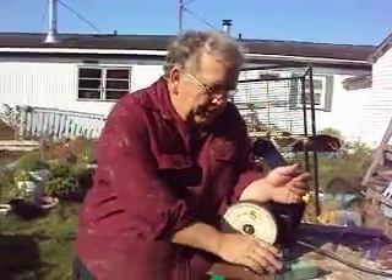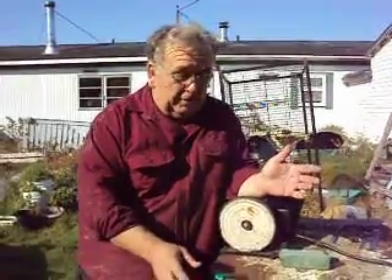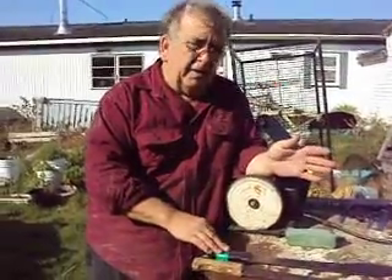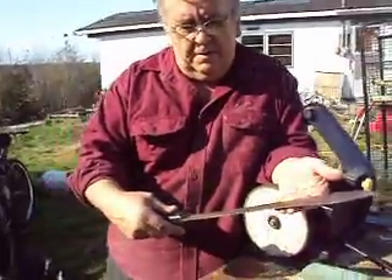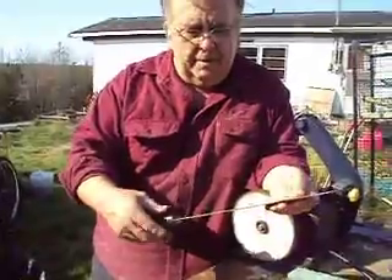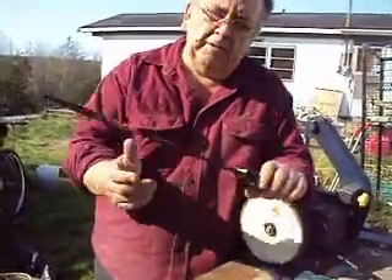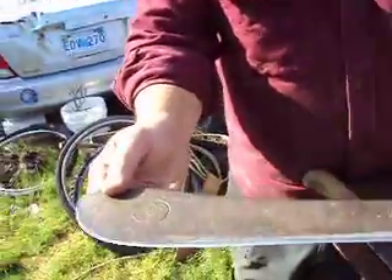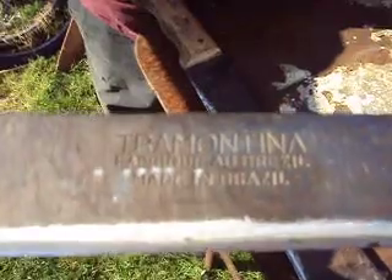Hi everyone. I want to talk today about machetes — well, actually this particular type of machete, a Tramontina, or Tramontina as they say in Brazil. This particular machete, you can still see the writing on it — it's a Bolo machete.